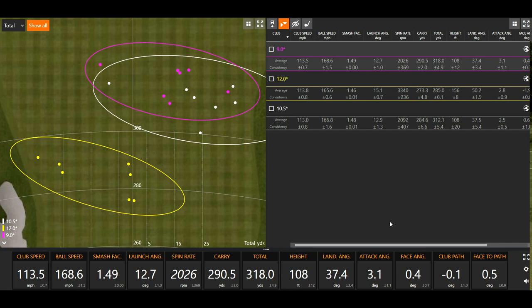One thing I find really interesting is the attack angle. With the 9 degree driver, notice my attack angle was 3.1 degrees up — which is really, really good. You want to hit up on the board and maximize your distance. The 12 degree driver, I was only hitting up 2.8 degrees, so I didn't hit up on it quite as much. But obviously the loft caused that ball to launch and spin higher, and that's just physics doing its job. I'm not trying to manipulate anything at all — this is a pure example of what happens when we change the loft on drivers.